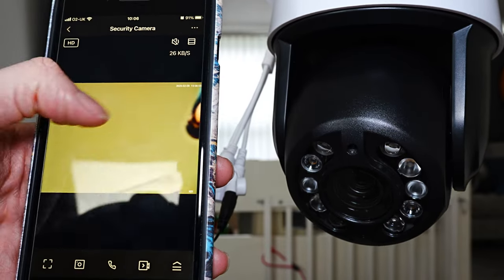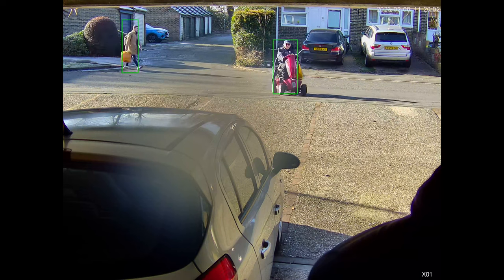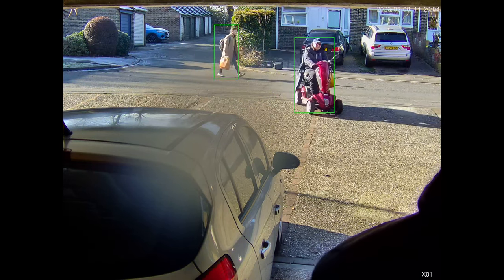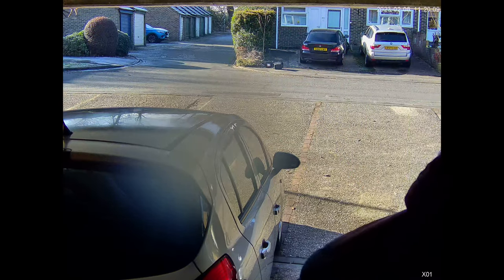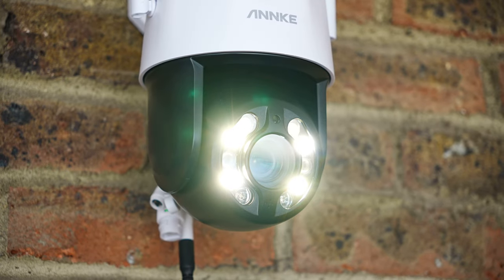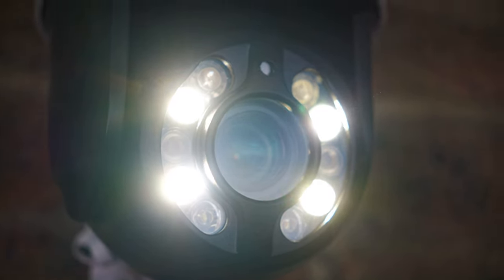Here you can see me moving the camera by swiping the screen. I thought the tracking option meant that it would follow a person as they moved, so the camera would rotate and tilt keeping them in the frame as much as it could. But the camera didn't move when I was testing it, so I believe it's just the green box they have around the person. I'll leave information in the description if that changes.